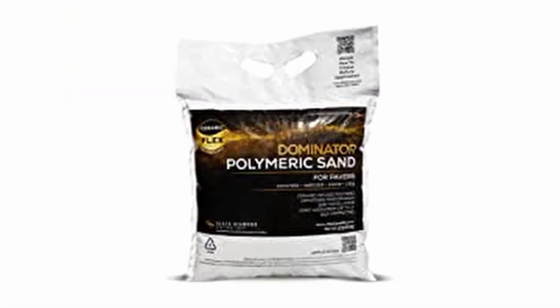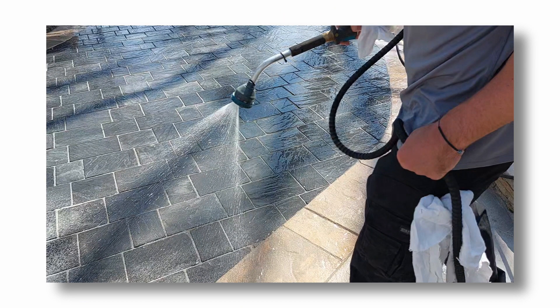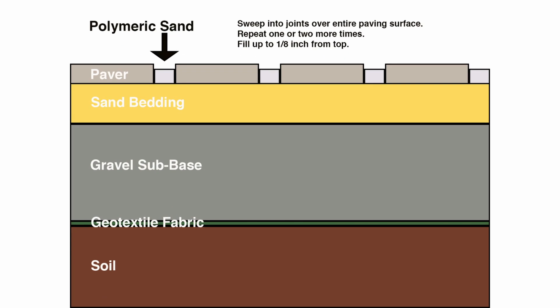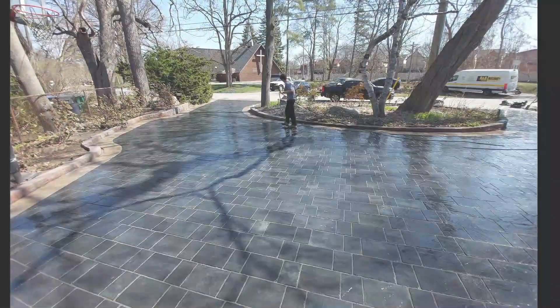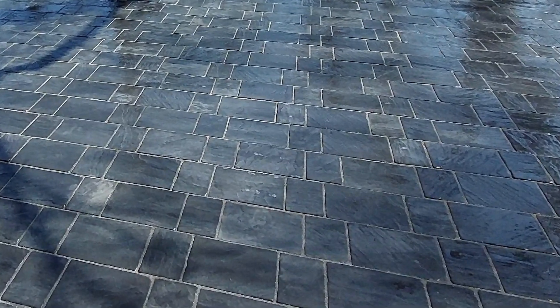Polymeric sand is the most popular and useful filler used with brick pavers. It is a mixture of fine sand adhesive and is most widely used in paver joints. Polymeric sand is mixed with water, activating the adhesives and forming a strong bond that tightens upon hardening. It also bonds the pavers in the surrounding, making polymeric sand a sound solution for brick pavers. The dried and hardened sand keeps all the pavers in place without twisting or skidding away. The bonding lasts for years to come.